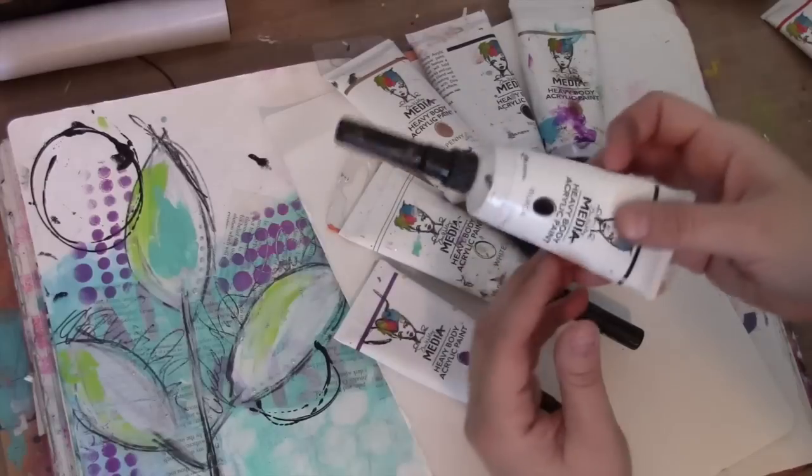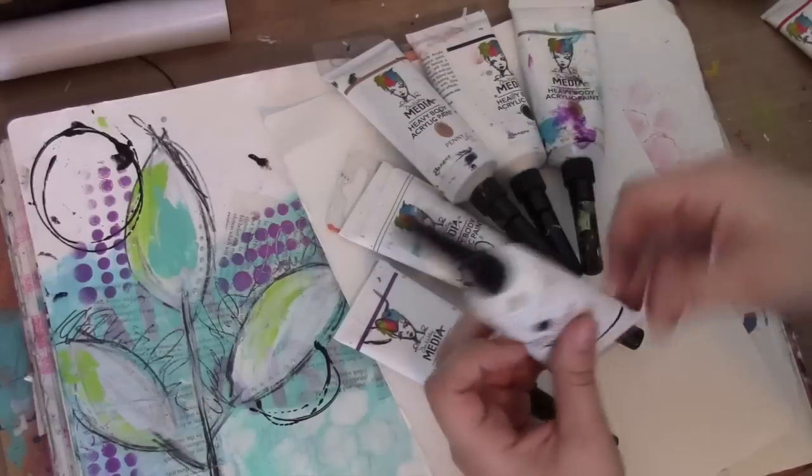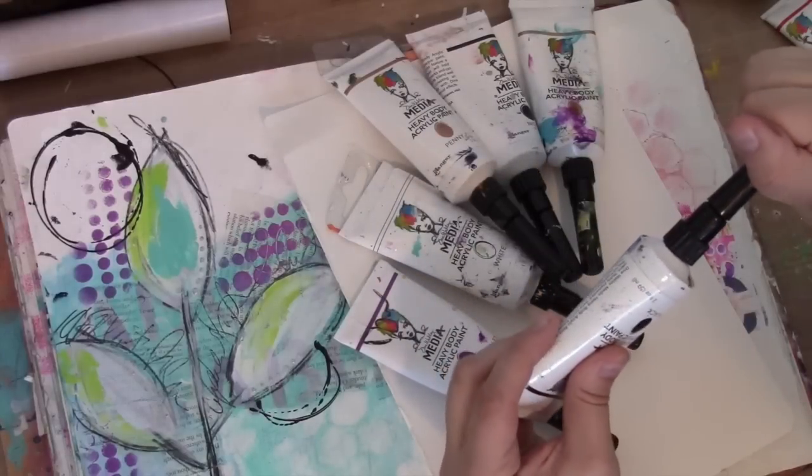What it does is it turns every tube of paint into a drawing tool — into a pen. So what you're going to do is take the lid off.